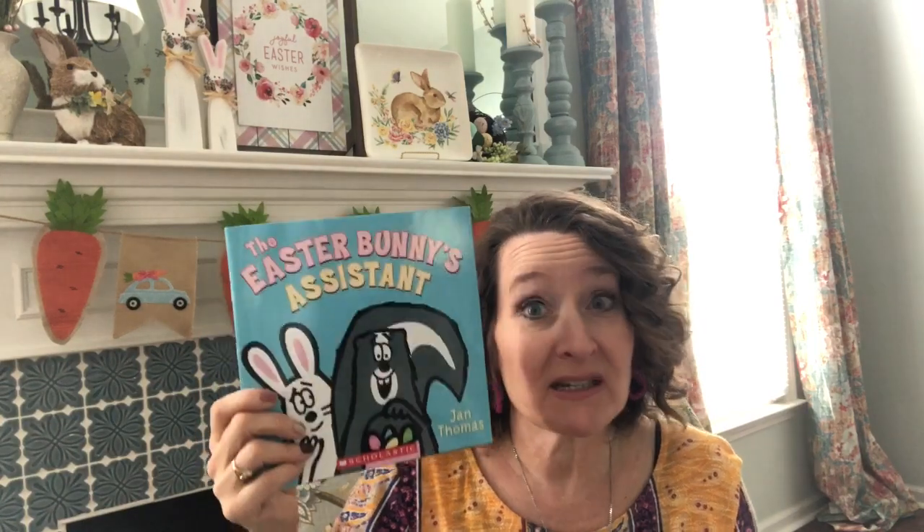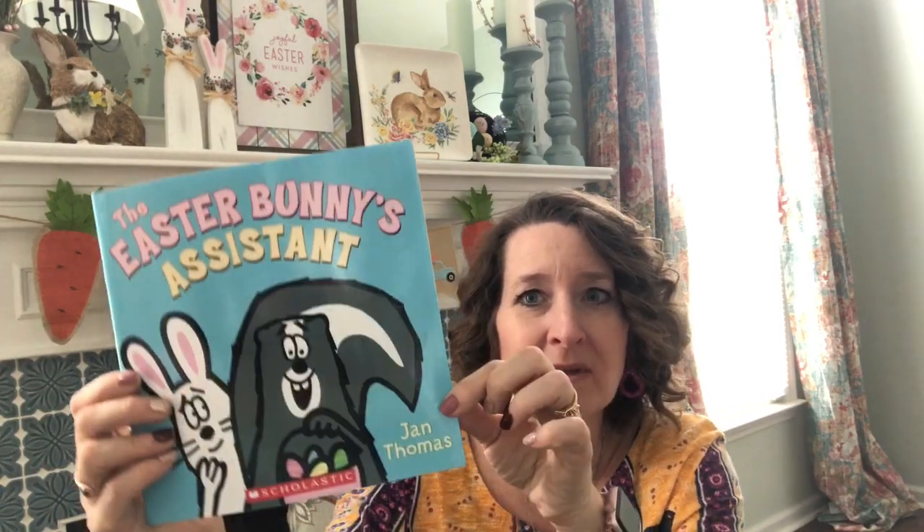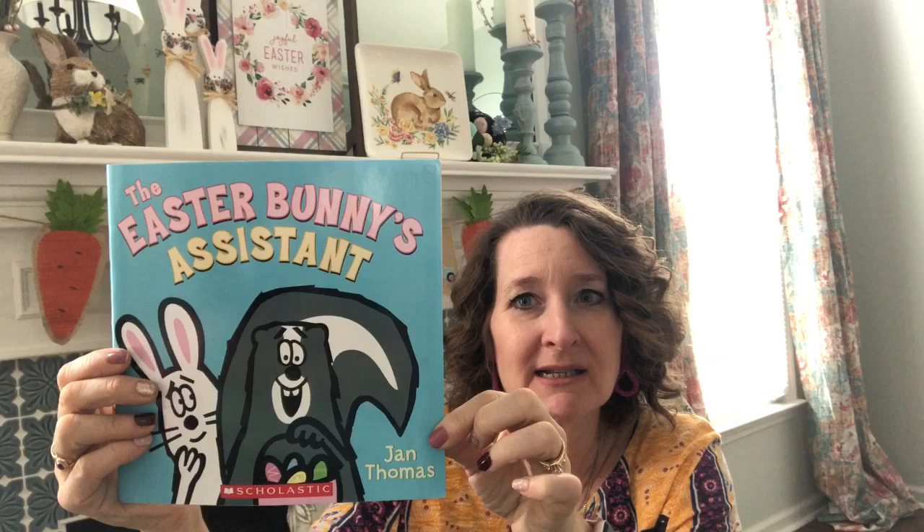You're going to really laugh — this is a funny story. But today we're going to do what good readers do: we're going to stop part of the way through, and we're going to make a prediction about what happens. So let's see what happens in The Easter Bunny's Assistant.